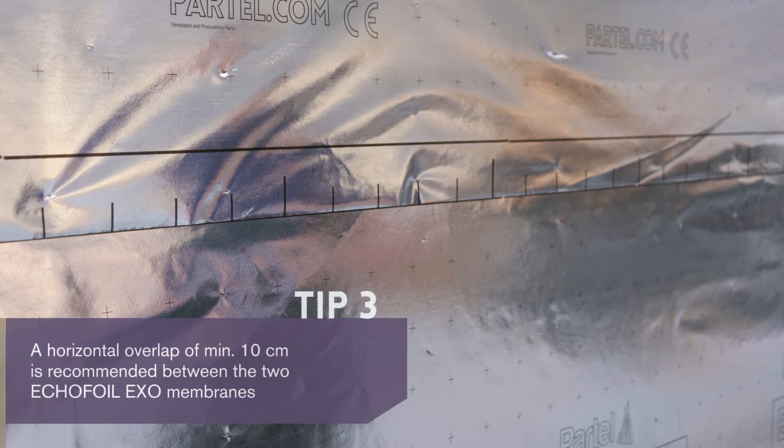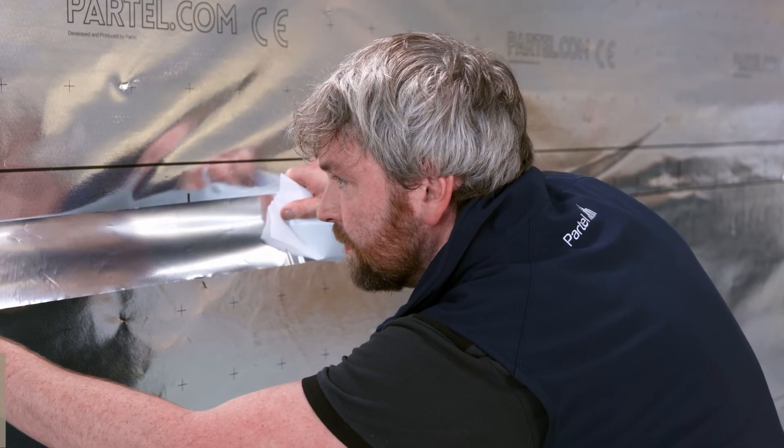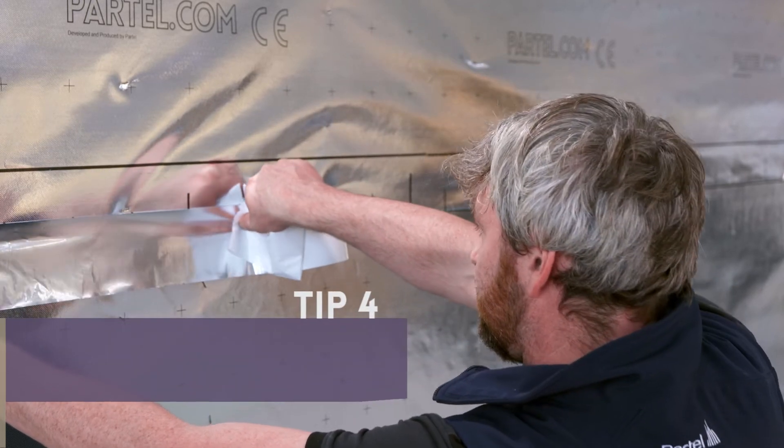Following the same steps, we installed the second membrane on the top, making sure that it is continuous and perfectly flat. Now that the membrane is installed, it's time to seal the overlap area along the entire length.